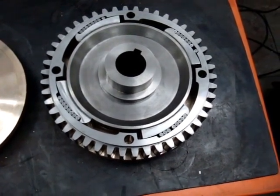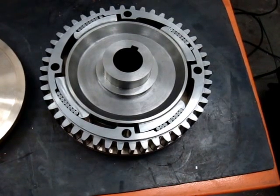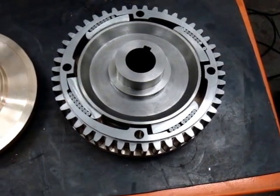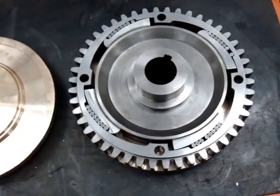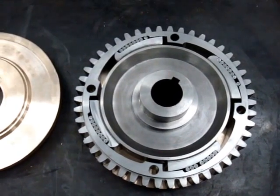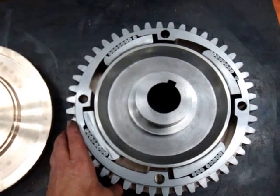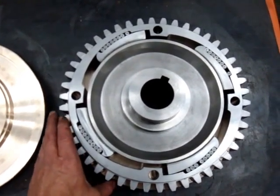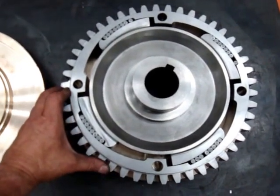We just finished machining this and we wanted to do a functional test to make sure the rollers and the ramps and everything engage where they're supposed to. It seems that everything's okay. This isn't quite the same as when it's mounted in its vertical position on the shaft, but at least here you can see the functionality of the tapered shoes and rollers grabbing the center core as you spin it back and forth.